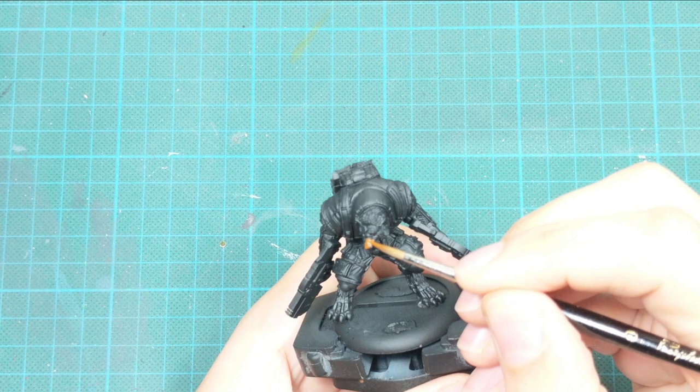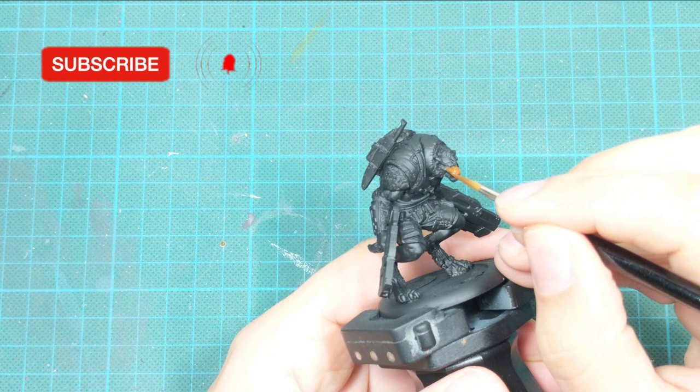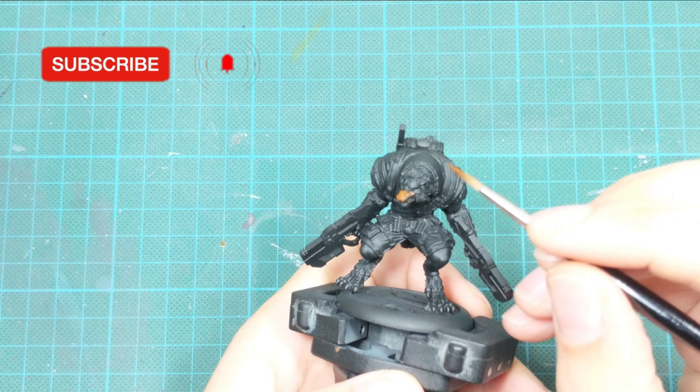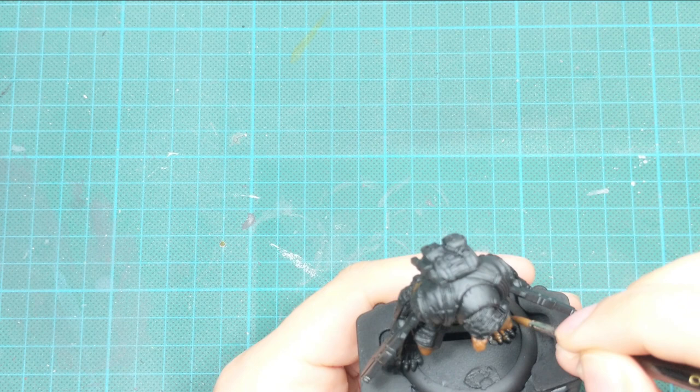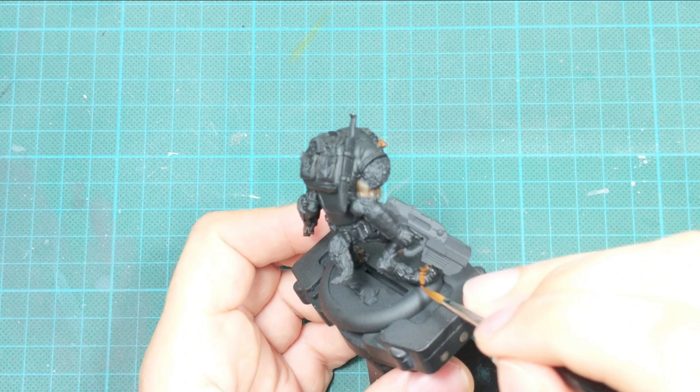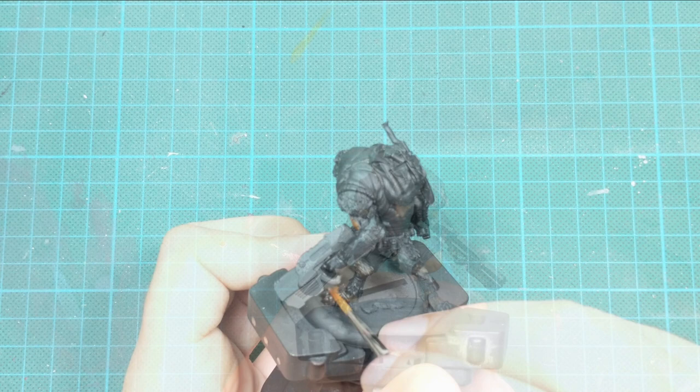For the Durox skin, I decided to go with Morfunk Brown. I put it on a wet palette and added a few drops of water so it flows very smoothly from my brush. Then I went around the model and painted his skin with this color, going toward the recesses but not deeply inside, in two coats until I was satisfied with the tone.